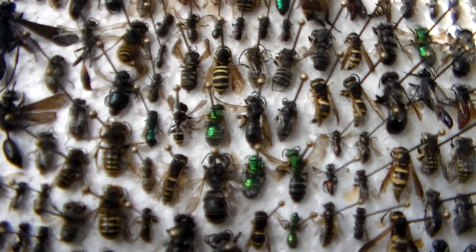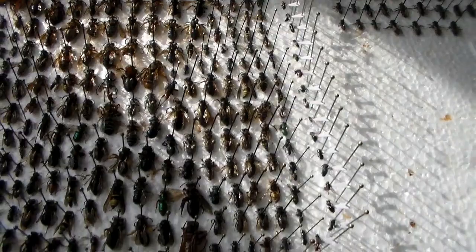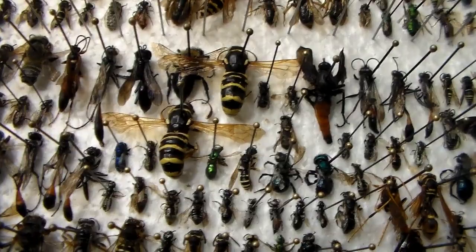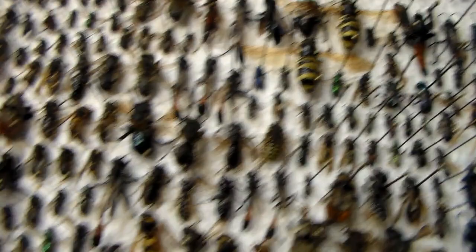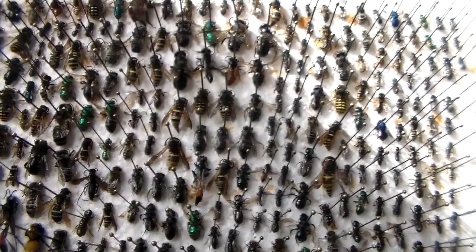Got some really good stuff, some more sweat bees there. Just got a couple of beetles that I got in bull traps. See those large pollen wasps — I actually got a couple of those, there's another one right there. They're really, really cool. So as you can see I got quite a few species and a whole lot of specimens. Here's actually a robber fly — see how much it looks like a bumblebee.